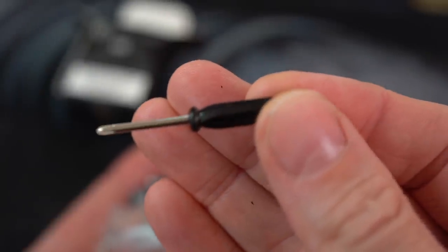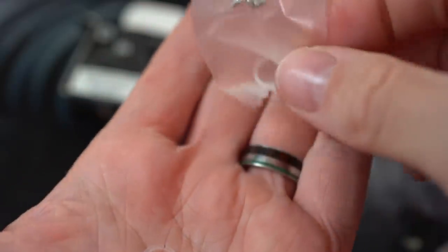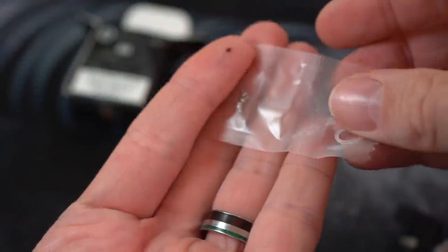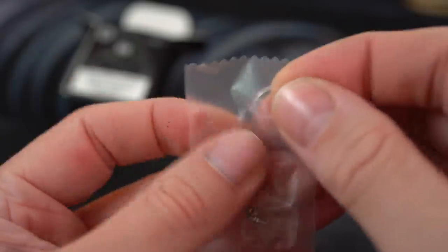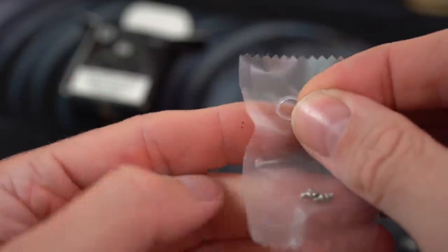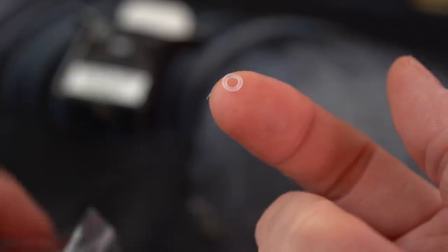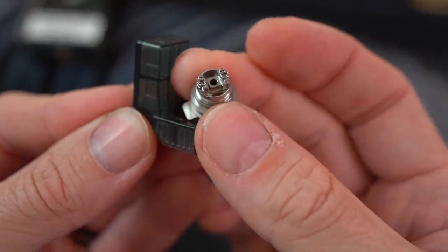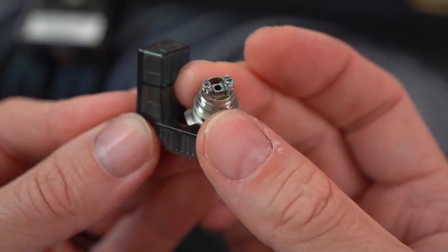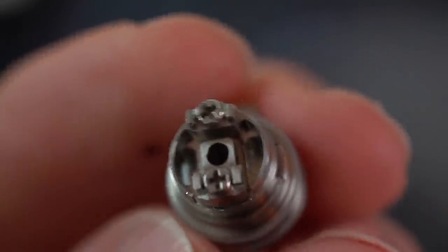One tiny black screwdriver, one RBA base. There are some spare O-rings and some spare screws. I don't know why the O-rings are loose — it looks like this package didn't get sealed properly. Hey, quality control? And one other tiny O-ring that you definitely don't want to lose. I see now that this little plastic adapter is so that you can dry fire your coils. Smart, nice.